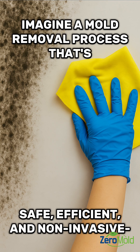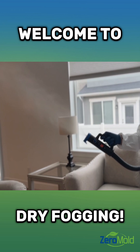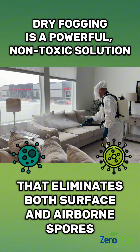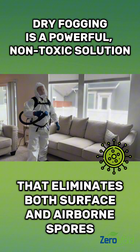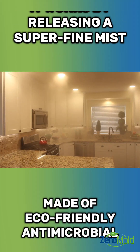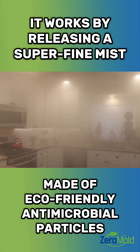Imagine a mold removal process that's safe, efficient, and non-invasive. Welcome to Dry Fogging. Dry Fogging is a powerful, non-toxic solution that eliminates both surface and airborne spores. It works by releasing a superfine mist made of eco-friendly antimicrobial particles.